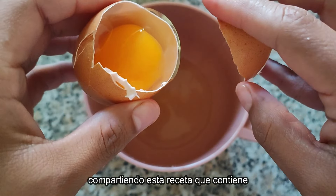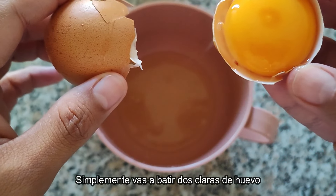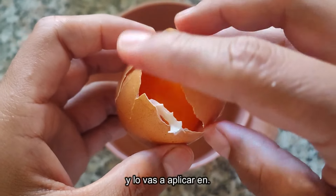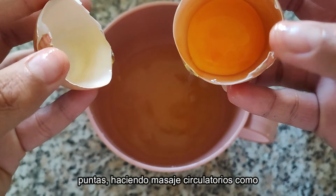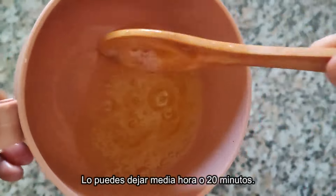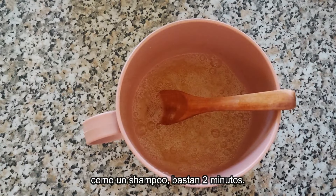Para el día de hoy te voy a estar compartiendo esta receta que contiene clara de huevo. Simplemente vas a batir dos claras de huevo y lo vas a aplicar en todo tu cabello, de raíz a puntas, haciendo masajes circulatorios como siempre para activar la circulación. Lo puedes dejar media hora o 20 minutos. Si es para hacerlo como un shampoo, bastan dos minutos.